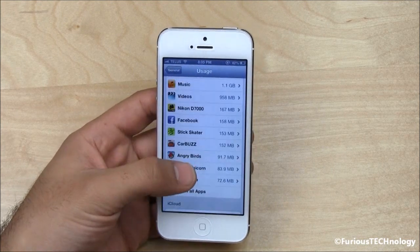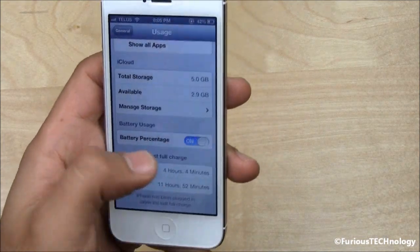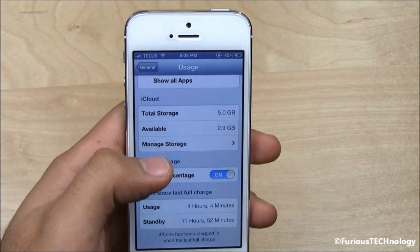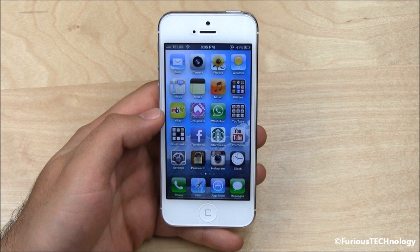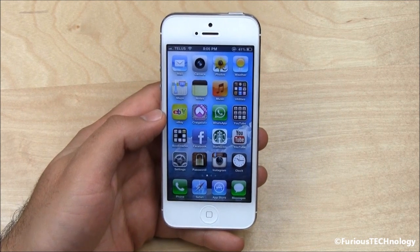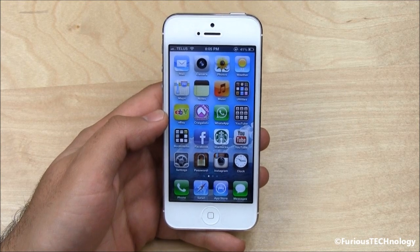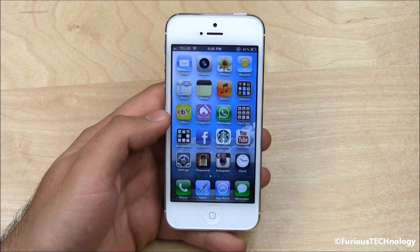Go to battery percentage right near the bottom right there. If you just go in and switch that on or off, as you can see when I switch it on or off my battery percentage meter goes on and off. If you look in the top right hand corner of my iPhone 5 you can see it tells me exactly what my percentage is at right now.